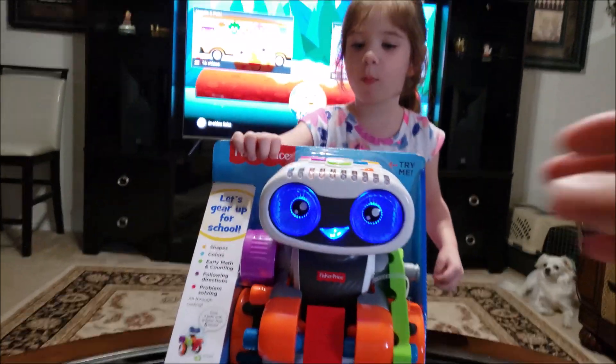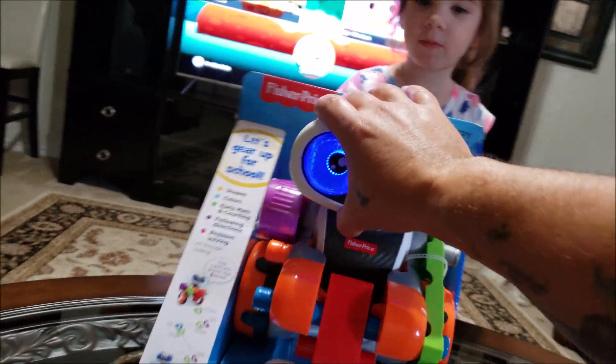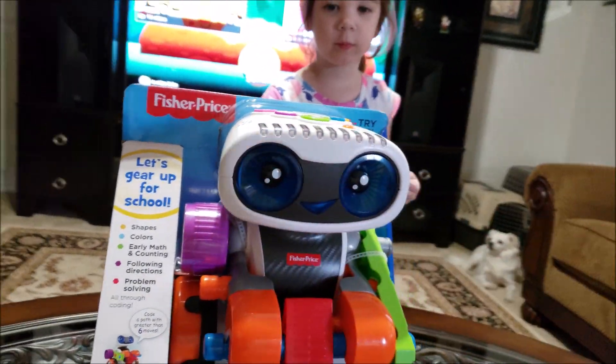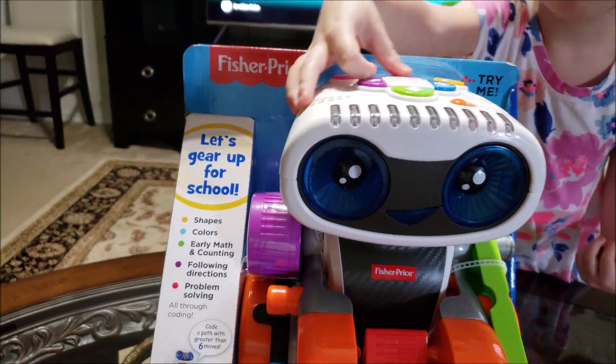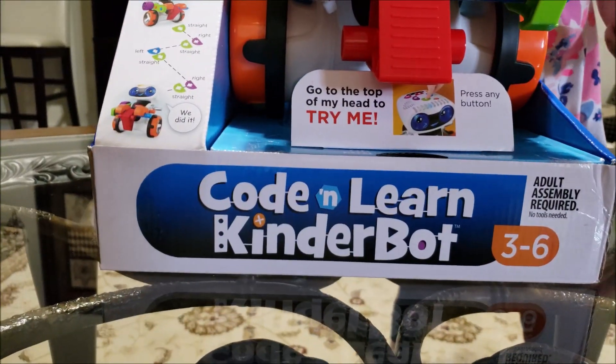Are you ready to code? Hold on, wait wait wait — we're not gonna try blooper reels. Hold on, one second. Howdy folks, today we are gonna unbox the all-new Fisher Price Code and